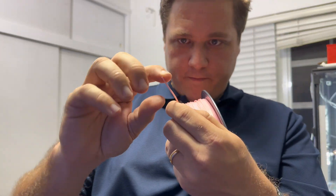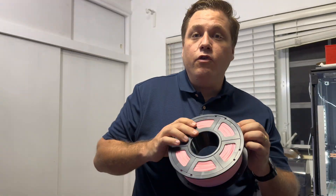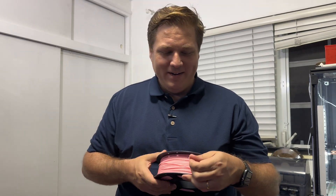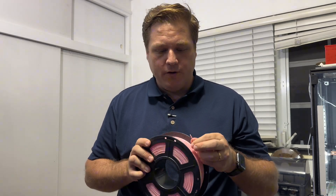Let me show you again — just snapped right off. Now that could indicate two different things: one, you have cheap filament, or two, you have wet filament that needs to be dried.